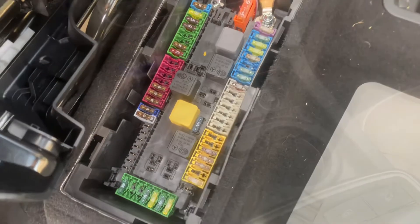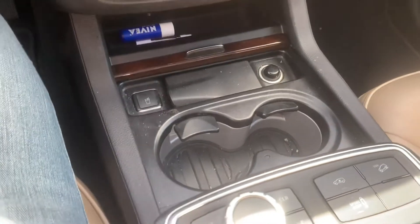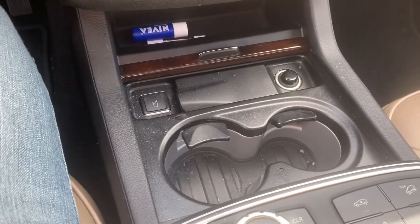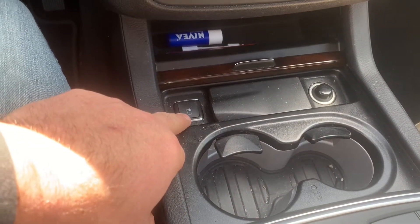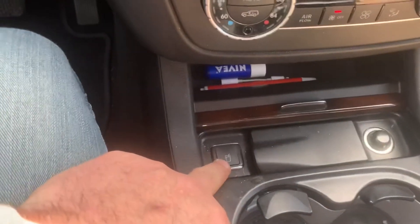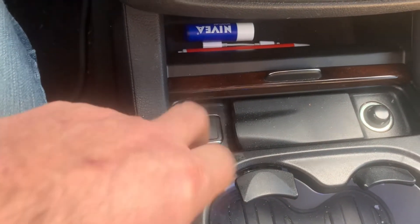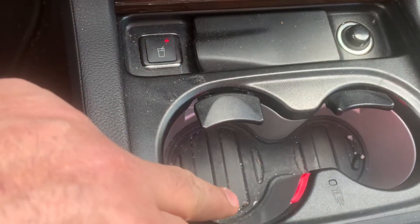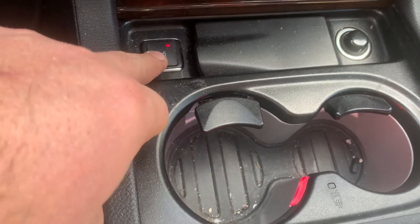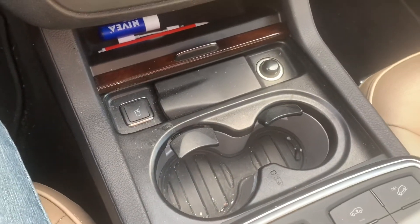After I replace the fuse it should work. I don't have anything to check the cigarette lighter or power outlet, so I'm going to see if my cup cooler and warmer works. It should show a blue or red light — I have blue illuminated, and now I have red. I can warm my coffee now. Problem solved — easy peasy.